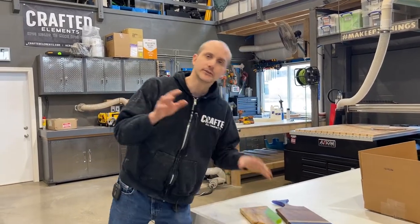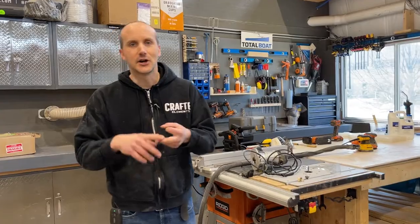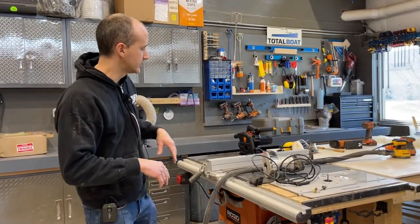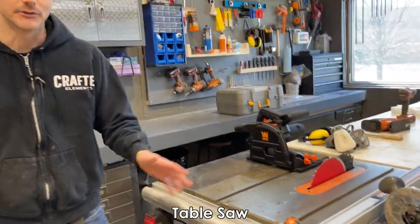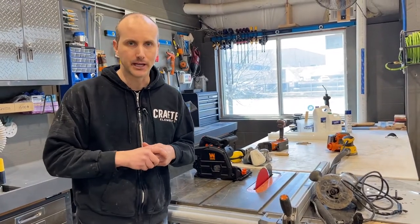One of the first things I want to talk about is saws. You're going to have your piece of wood — how do you cut it? You have table saws, miter saws, jigsaws, band saws — what do you actually need? The tools that I use the most here in the shop are the table saw. This is a very basic table saw — high-end for Home Depot, but not a high-end saw by any means.